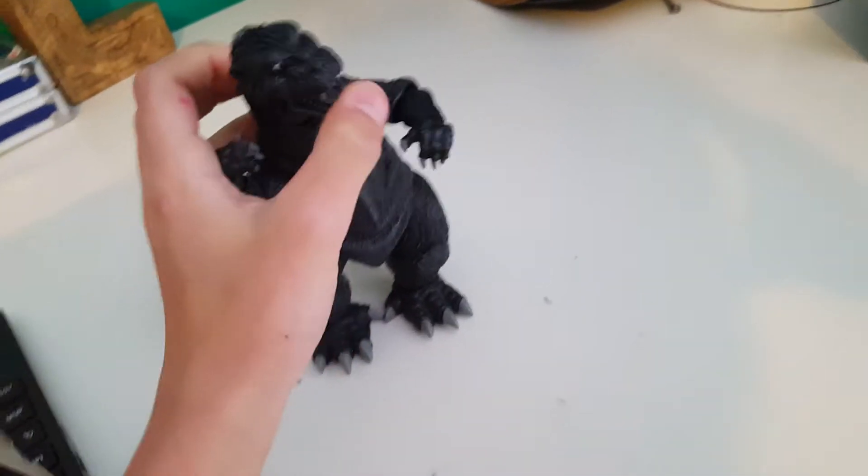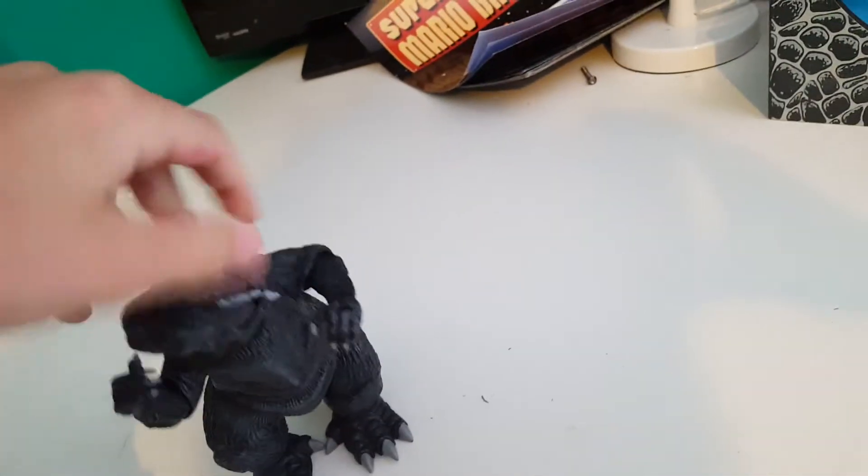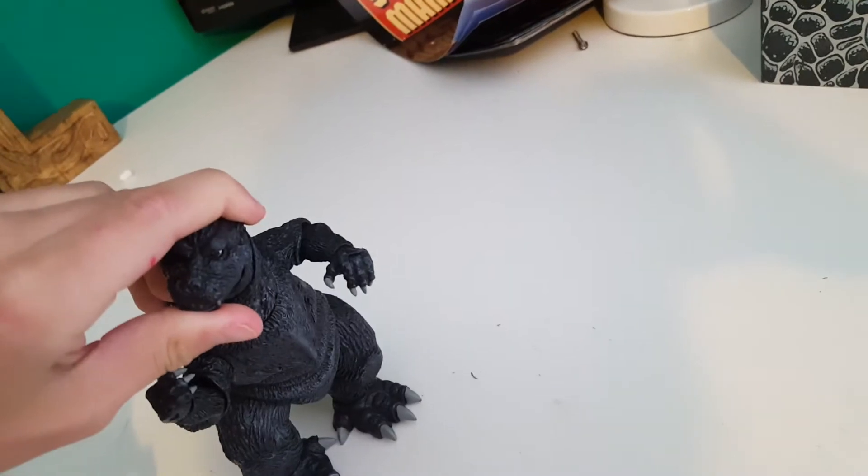Articulation is gonna take forever to do, so I'm just gonna do the basics. The arms move, the legs move, and the feet can move — you know, what you'd expect. The head can rotate all the way around, the jaw can open, and you can move the head by itself, though it's just a little hard.